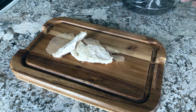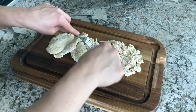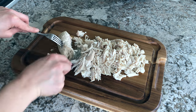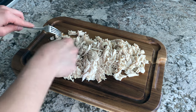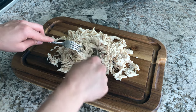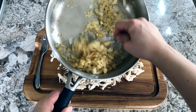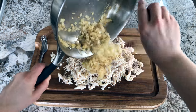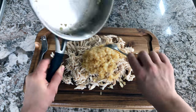Once your chicken is done cooking, go ahead and shred it up with two forks. Then add your onions to your chicken and mix it all up.